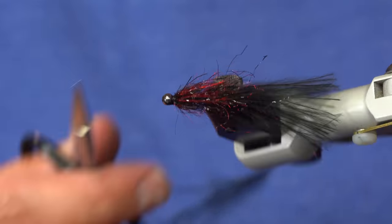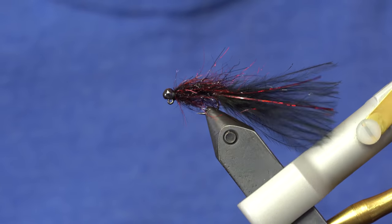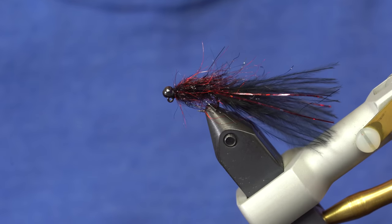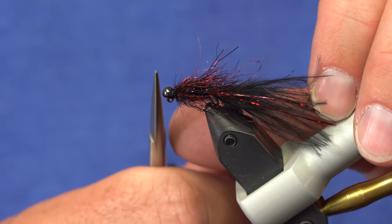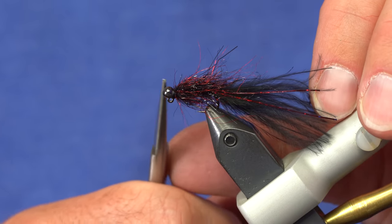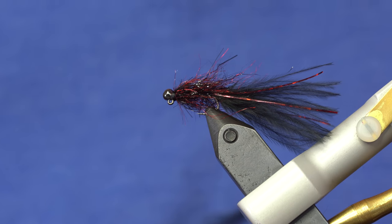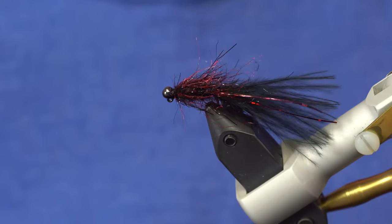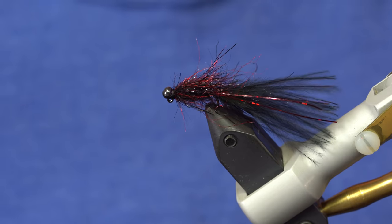We call it the Half-Wit because this InstaJig just makes it so much easier to tie a balance fly. A lot of people will ask whether you can do the same thing with a tungsten bead — you can get a similar result, but the tungsten bead tends to sit a little farther back towards the shank, whereas the InstaJig sits a little further forward on the eye and balances just a little bit better than a regular slotted tungsten bead. So there you have it — the black and red Half-Wit Leech. Give it a whirl.